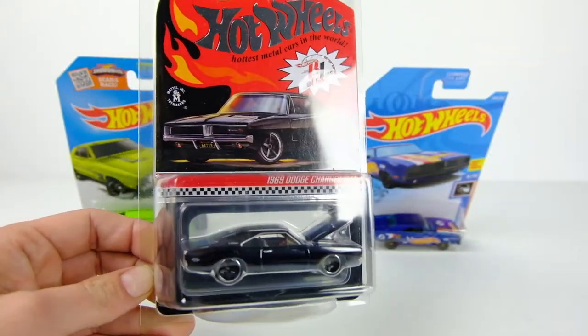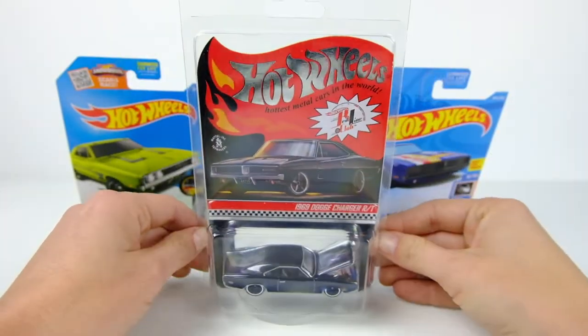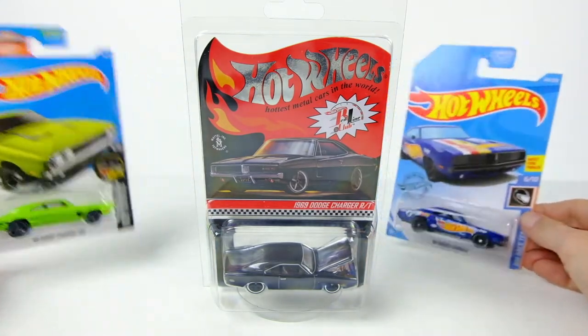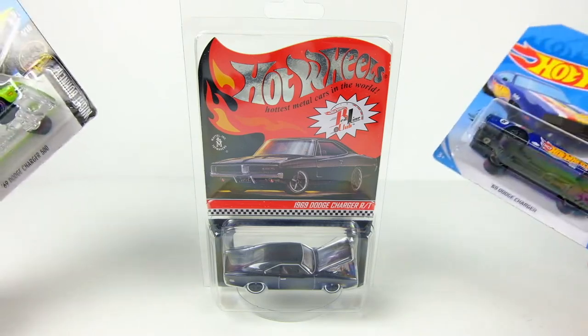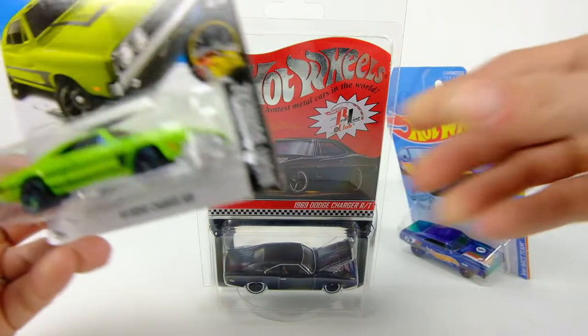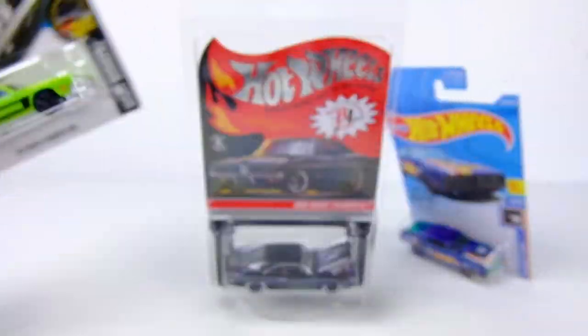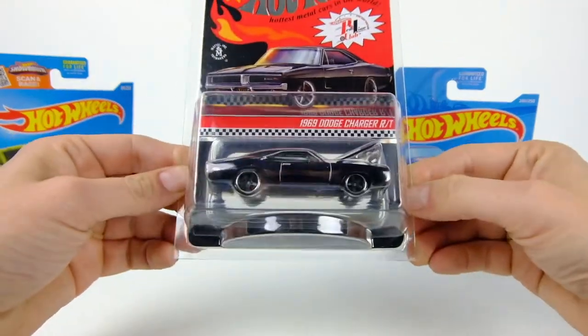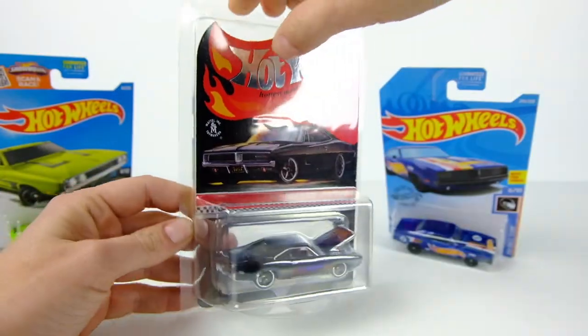You guys know I'm a big fan of Dukes of Hazzard and obviously the 69 Charger, same as this one. Hot Wheels has — I think — four different variations of a 69 Charger, like six if you count the Daytona. So I have the regular standard 69 Charger casting as well as the Charger 500 casting, and we'll put them on the turntable and see how this new casting looks.